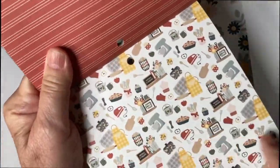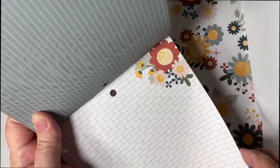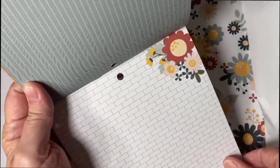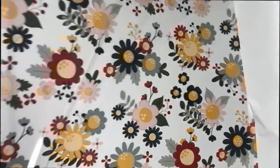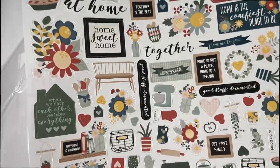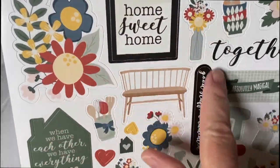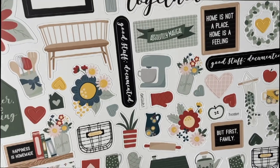They've got some kitchen goodies there — very, very cute. I can use this to make two cards. Now, the actual stickers and paper. Beautiful stickers that I like to use for the inside of my cards. Very homey touches — flowers, baking goods. Just wonderful stuff.